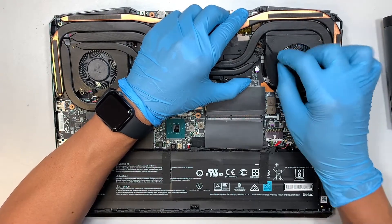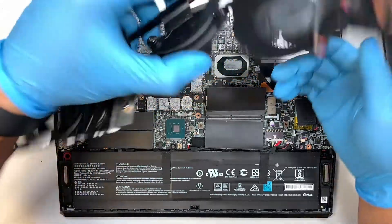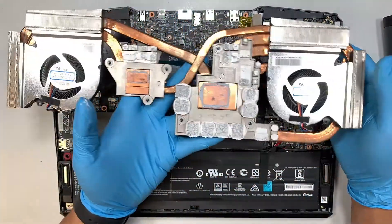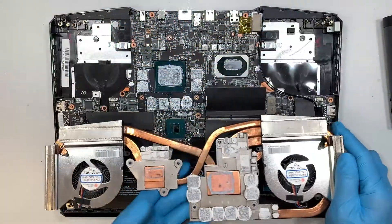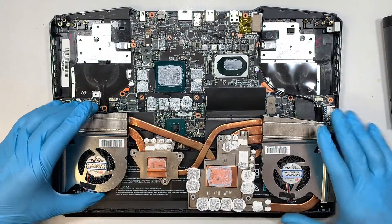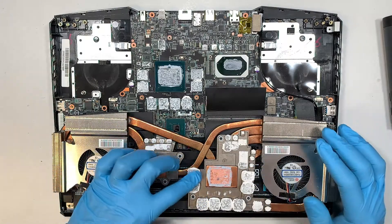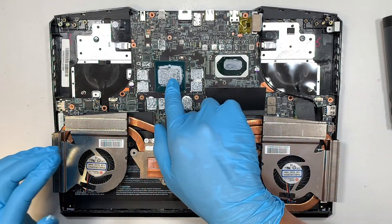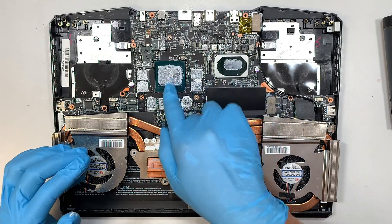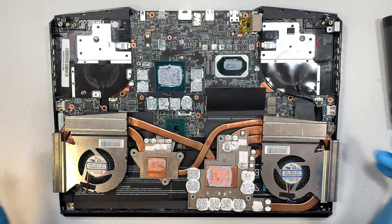Here is your Wi-Fi cable — you can just lift it up. As you can see, the thermal pad is all dried out; it's white in color. The thermal paste is dry as well — it's crusted and it's time to replace it.